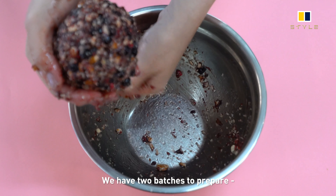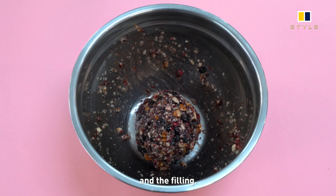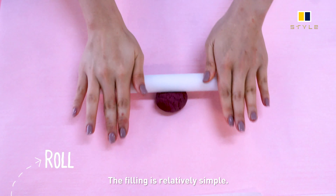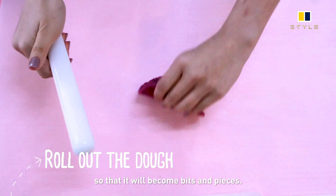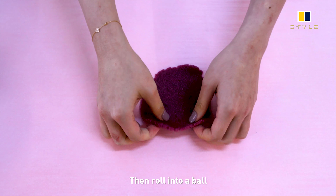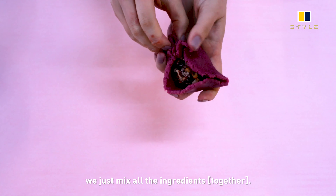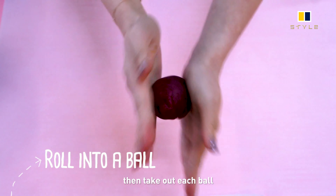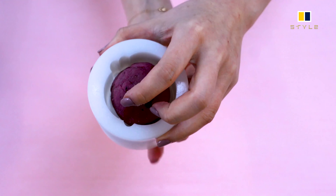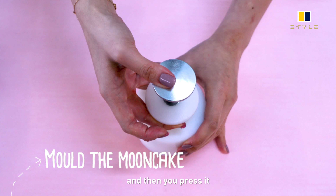Basically we have two batches to prepare: the dough for the skin and the filling. For the filling, it's relatively simple — we blend everything into bits and pieces, roll them into a ball, and that's the filling. For the dough, we mix all the ingredients and when the colour is right, we lay it out, take each ball, roll it into a flat sheet, wrap the filling with the dough, put it in the mold, press it, and that's it.